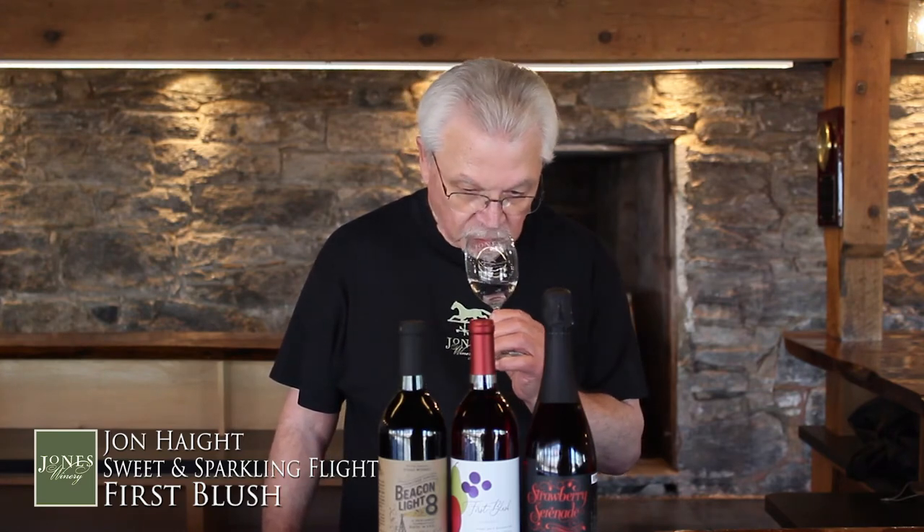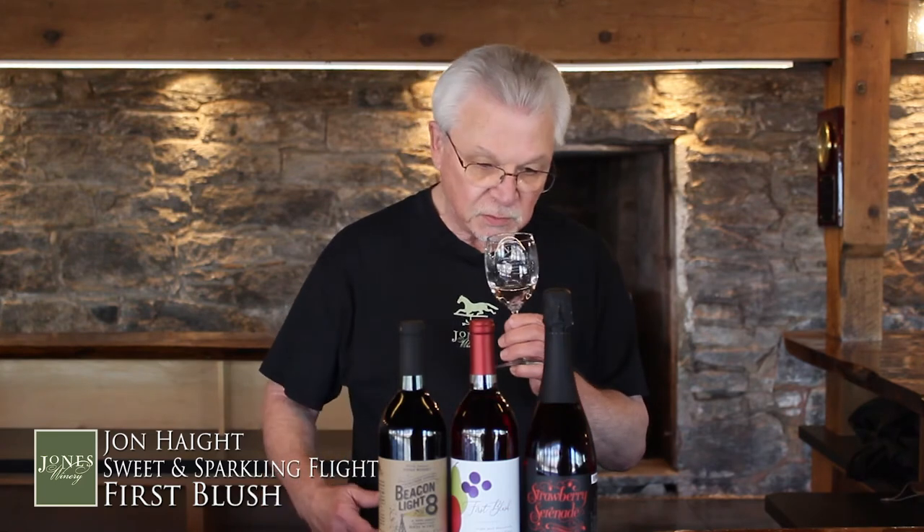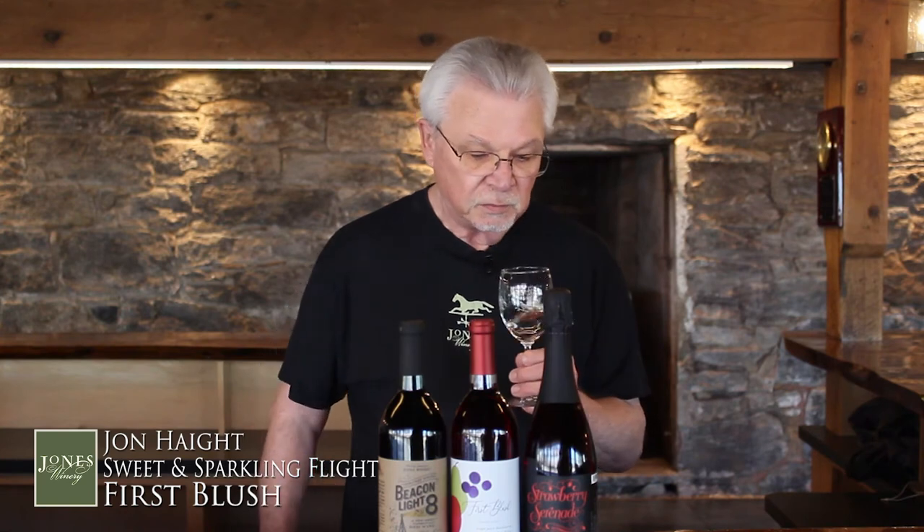Give it a swirl, and you're going to start getting some of the different components. You'll say, oh, I do get some apples, and sometimes you'll get the pears. Take your sip, move it around the mouth. It does have some sweetness, but it also has some tartness, which kind of balances it off. My all-time favorite pairing with this particular wine is General Tso's Chicken, but anything Asian or Thai would be a great match. You can certainly have this by itself, but try it with something with just a little bit of heat. Give it a try with some cheeses and lighter foods as well.